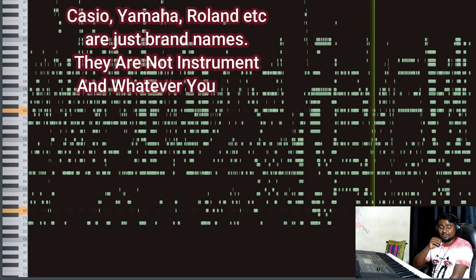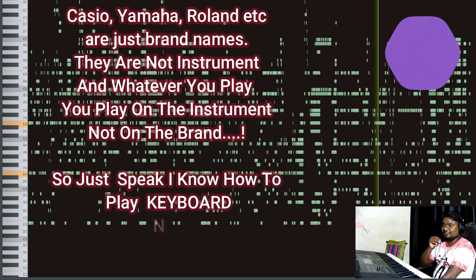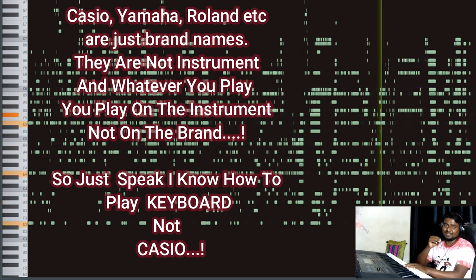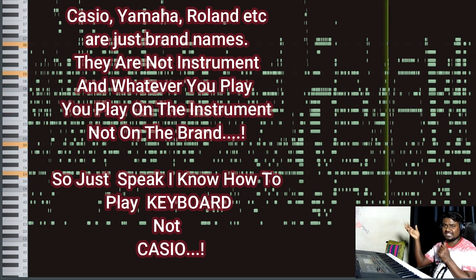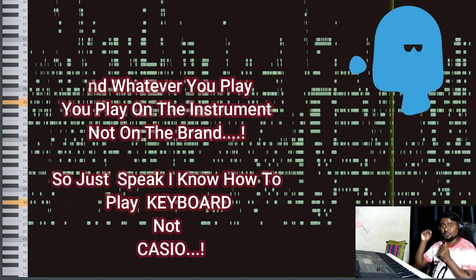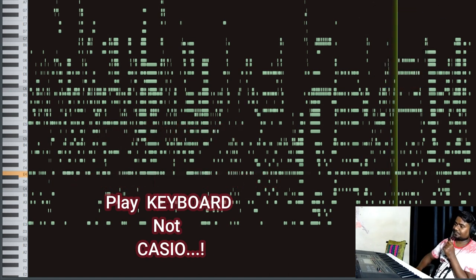Here is a tip: generally people say 'I know how to play Casio' or 'I know how to play Happy Birthday on my Casio.' This is wrong. You should say 'I know how to play Happy Birthday on my keyboard,' because Casio, Yamaha, Roland, Rockjam — these are just brand names, not the name of an instrument. Always say you know how to play a song on your keyboard, not on your Casio.